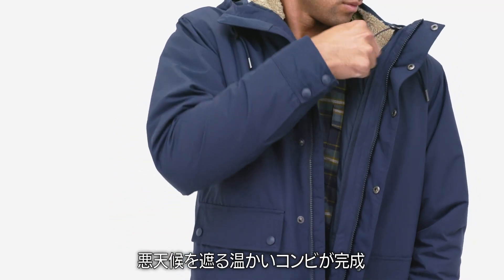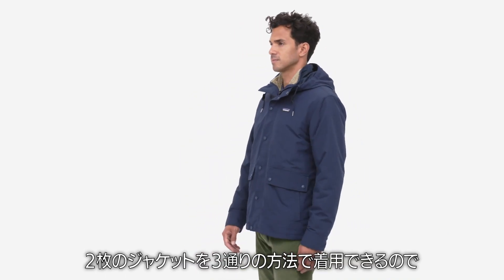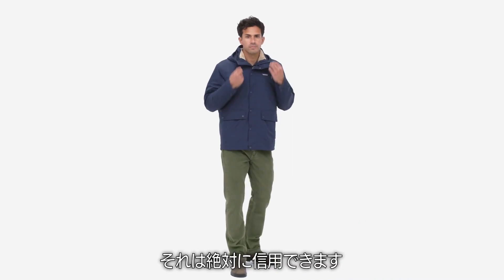For cold temps with the chance of flurries, attach the zip-out jacket to the shell to create a warm, weather-shedding combo. The men's Isthmus three-in-one jacket is two jackets in one that can be worn three different ways to keep you comfortable in all kinds of weather. You can count on it.